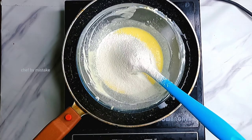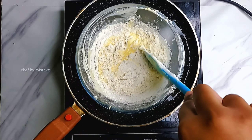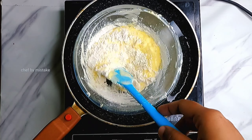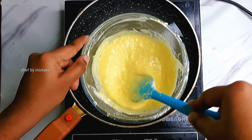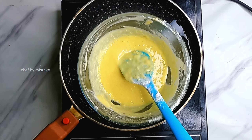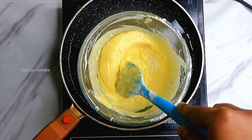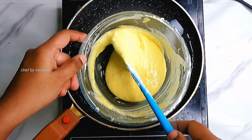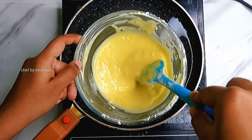We will mix in 15g of sugar, and add extra sugar. We will mix it in 15g of sugar using the double boiler method.